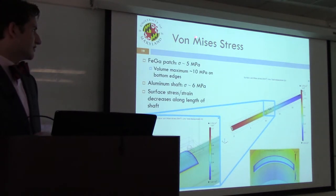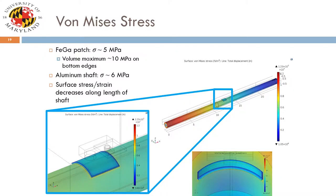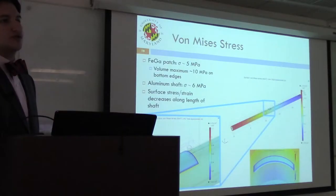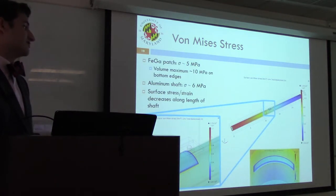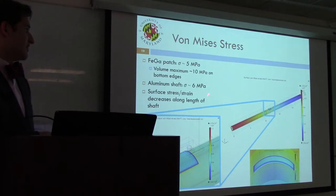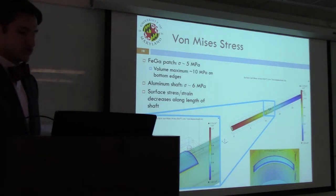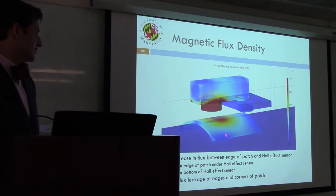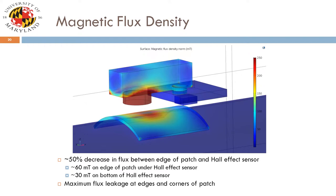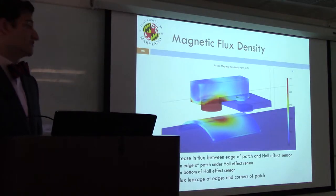Looking at the stress expected along the length of the shaft — a solid aluminum shaft fixed at the left end with 200 inch-pound torque applied — the volume maximum stress in the patch is about 10 megapascals, seen along the bottom edge. The aluminum shaft sees about 6 megapascals around the surface and about 5 on the surface of the patch, with stress and strain decreasing along the length. In terms of modeling the magnetics, we see flux leakage from the corners and edges of the patch. Looking at flux density on the base of the Hall effect sensor versus the edge of the material, there is about a 50% reduction in measured magnetic flux.